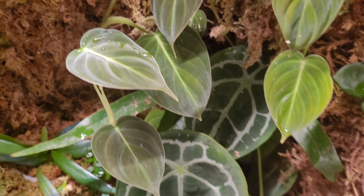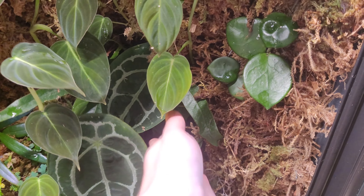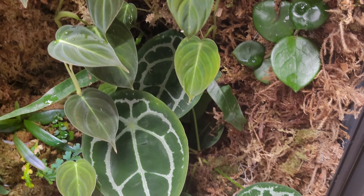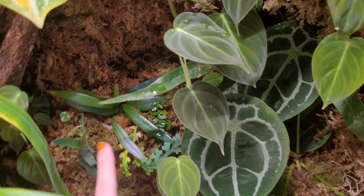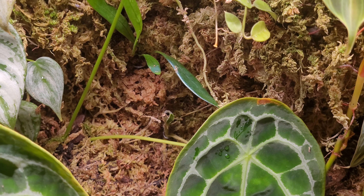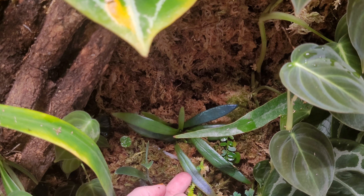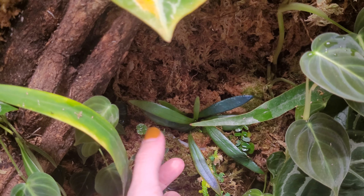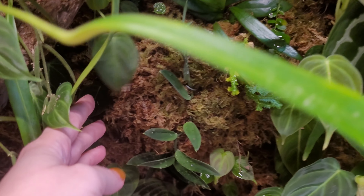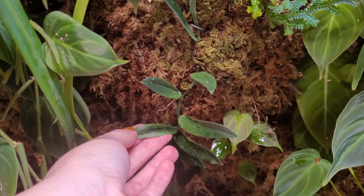There's more Melanocrysum here, and I have a couple of Forgetii in here — one which I think is doing pretty well, not as large as the other one but the leaves are coming in a little bit nicer, probably because it's getting less light. This is the blue oil fern I mentioned — it's also a really slow grower so I tried putting some up higher to see if more light helps it grow faster. It's a separation from the larger one I've had for quite a long time.